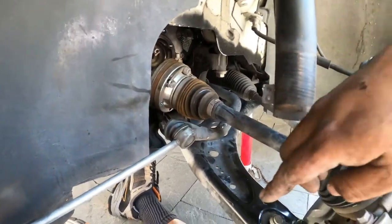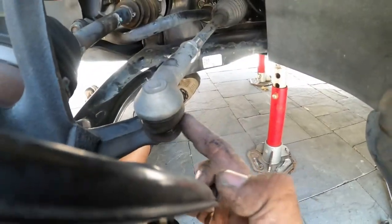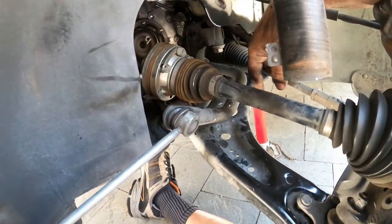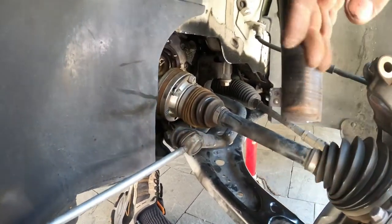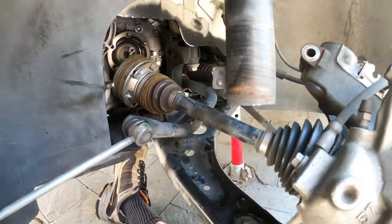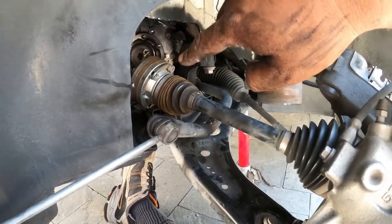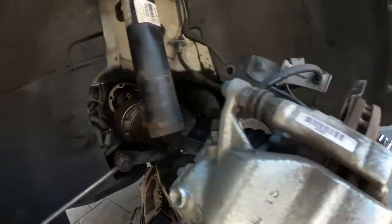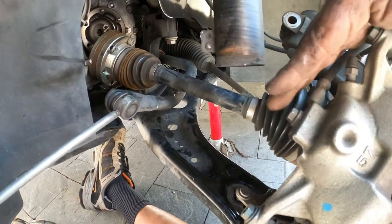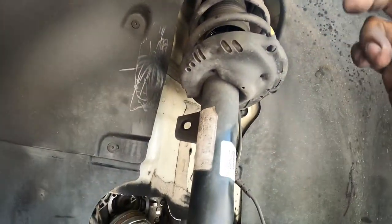We got the strut out. What you're going to need to do: unbolt the control arm down here with the ball joint, take off the tie rod, and then you've got to unbolt the axle. The axles on these Mark 7s are much, much shorter than the previous generation, so they don't give you the up and down slack to pull the strut out — it really does suck. You have to unbolt the axle from the back. Once you do that, it gives you all the leeway you need. Then take the three bolts off the top and install the new struts.